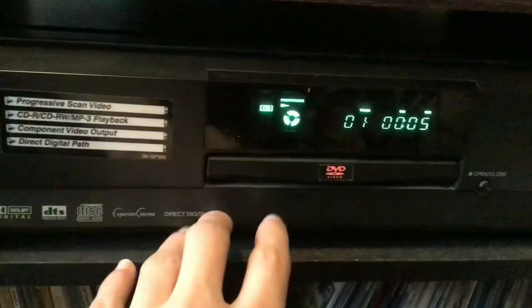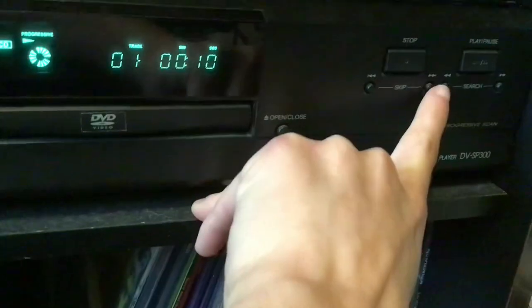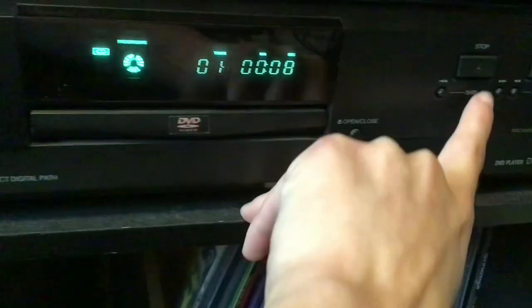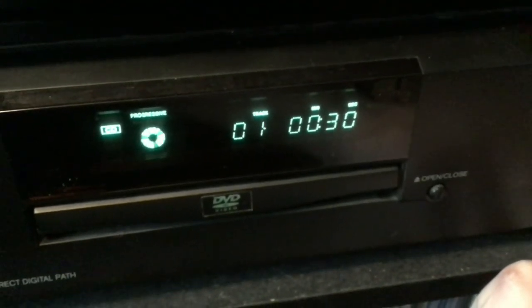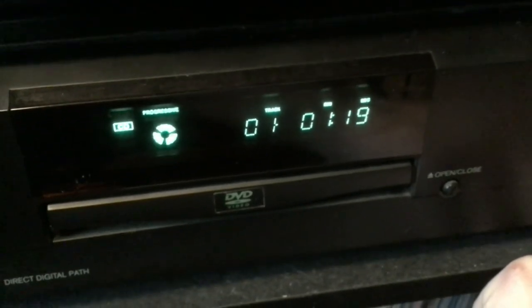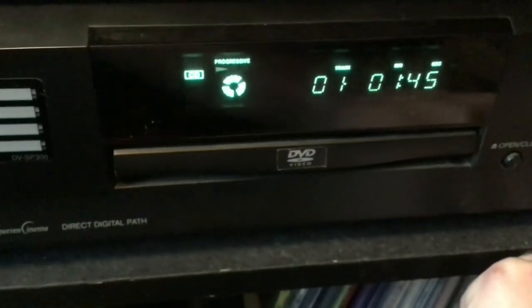One cool thing I've noticed about this DVD player is that the icon right there that spins the disc changes depending on what mode it's in. This is really cool. It also does it on fast forwarding, and on rewind too.